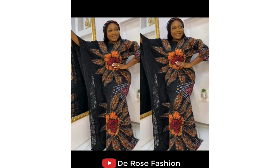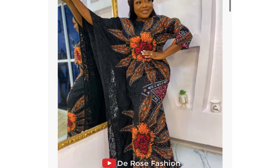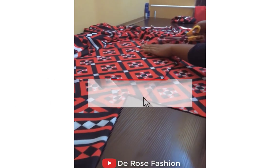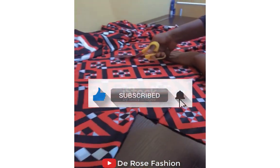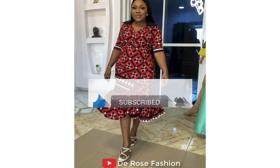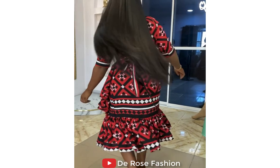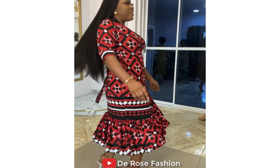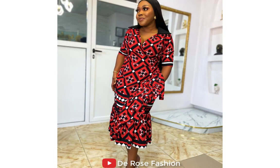On this Ankara style, look and see the outcome here — the dress is beautiful. This is an Ankara long gown and this style is very beautiful and stunning. Here is another style looking so beautiful. Here again is an illustration on how to cut an Ankara long gown, and I'm going to show you the outcome. This is so beautiful, as you can see.